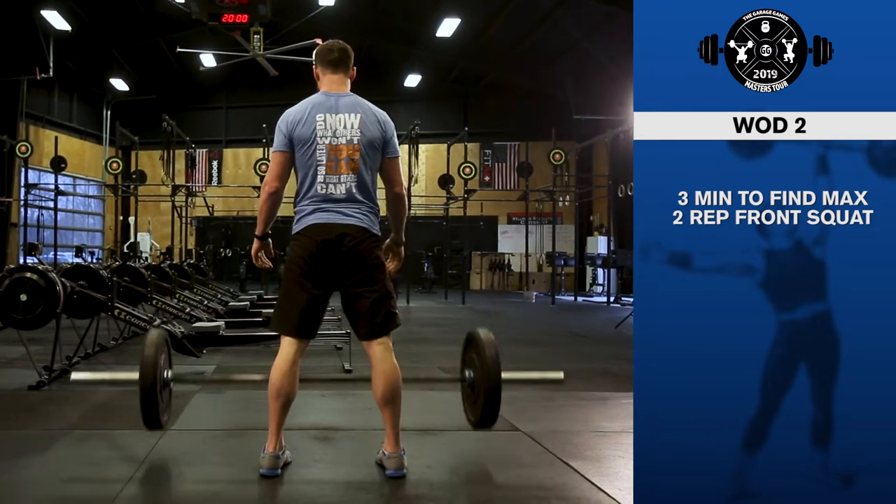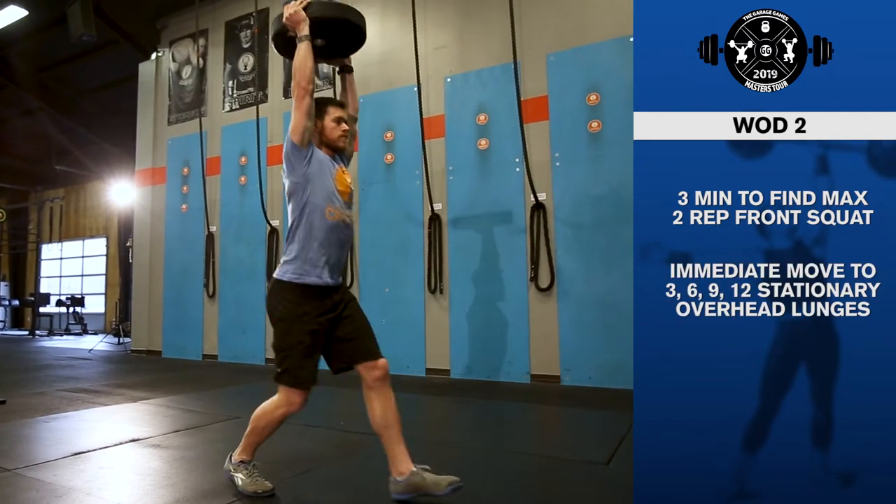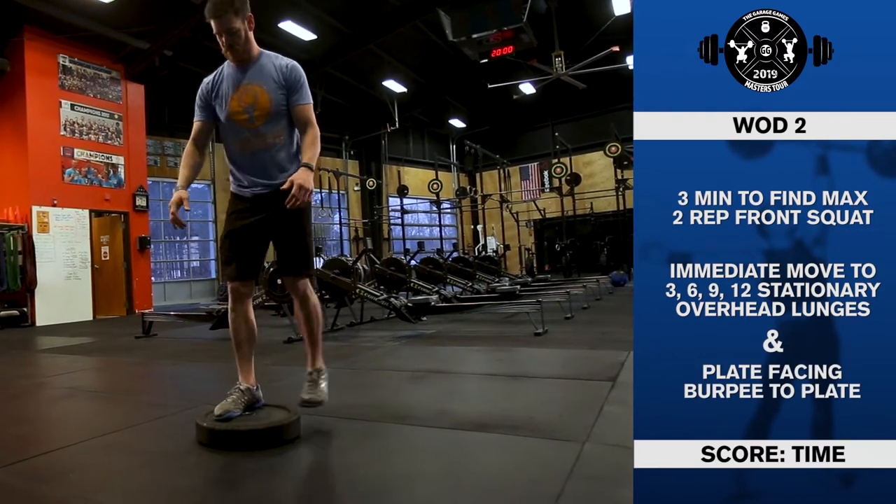At the call of time, immediately we go into a 3-6-9-12 stationary overhead lunge steps and plate facing burpees to the plate. The score will be for time.